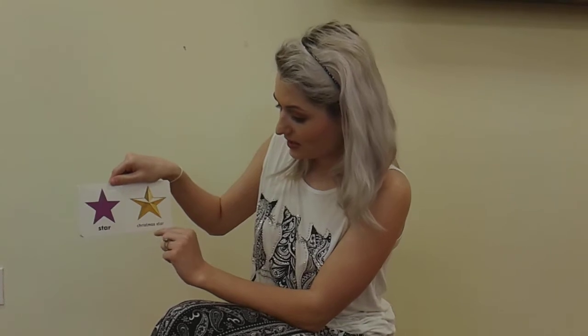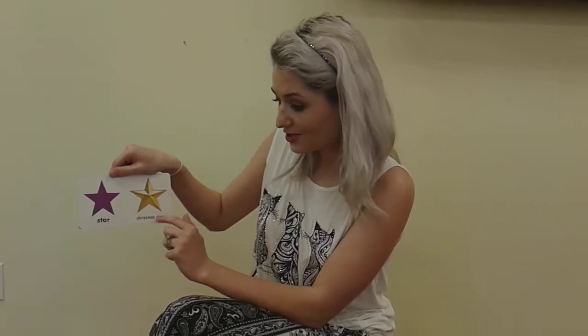Star. Christmas star. The Christmas star is a star.